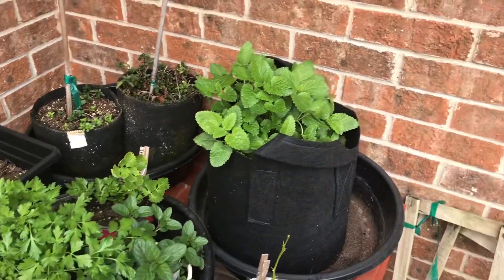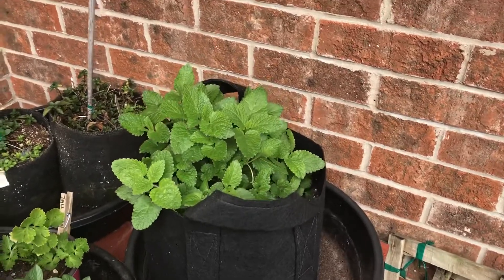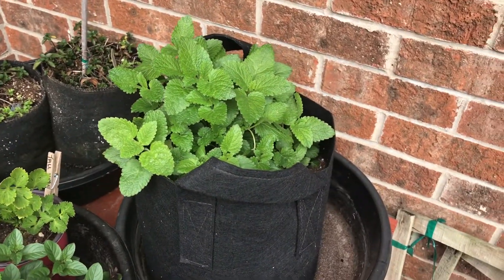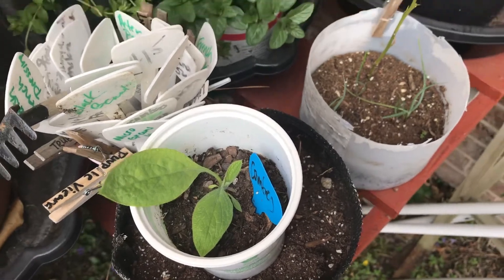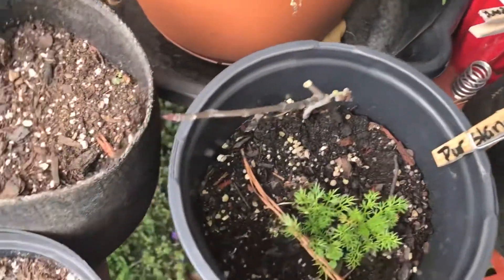I've got some arugula, cilantro, and somehow I dropped a carrot so there are some carrots back there, and parsley, chocolate mint. Here's some of my lemon balm from last year — I put it in the greenhouse, overwintered it, and just brought it out. Got some comfrey coming up, I've got to put it in a bigger pot. Some onions, and apparently I got happy and dropped carrots everywhere.